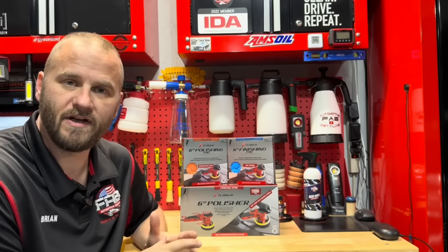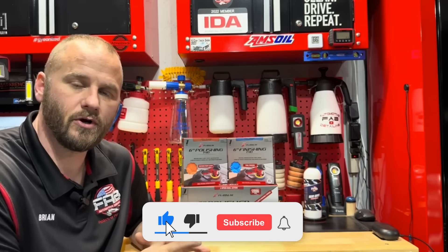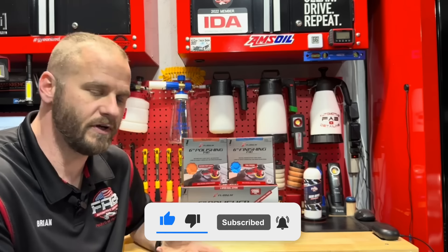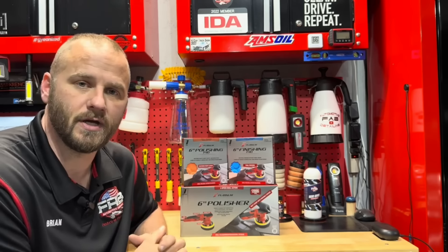Before we get this video started, if you haven't done so already, take a second, go down below the video, hit that subscribe button, and turn on the little bell so every time we upload a video you get notified. On this channel we do detailing videos, product review videos, tool reviews — stuff like that. If that interests you, hit that subscribe button.